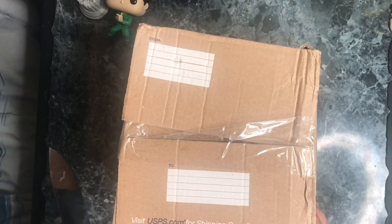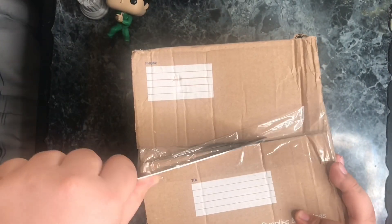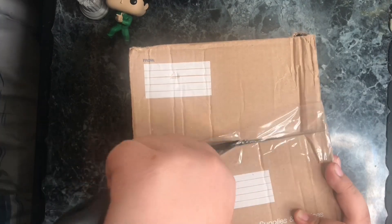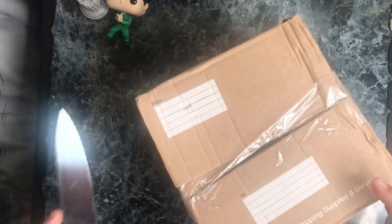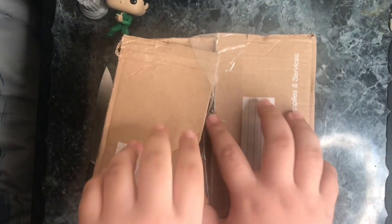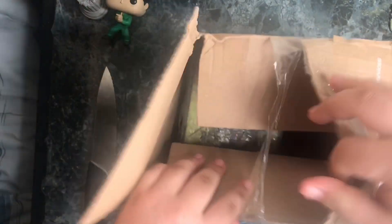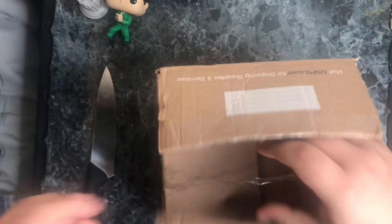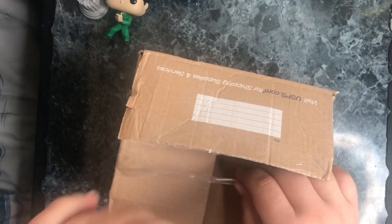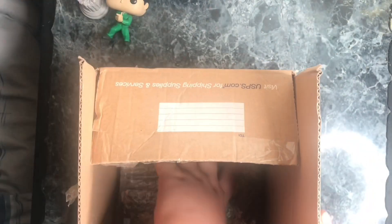We got the Banpresto figure. So we're gonna get this right open real quick. Last time I had nasty fingernails, but it's time. Hopefully won't damage anything. Okay, I guess I'm gonna open this. Alright, I guess it does come in the box.